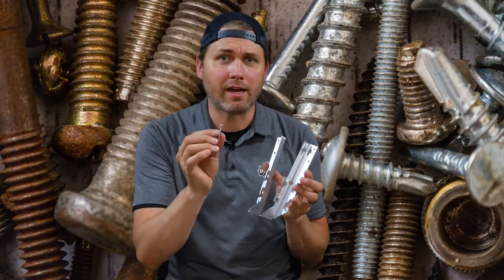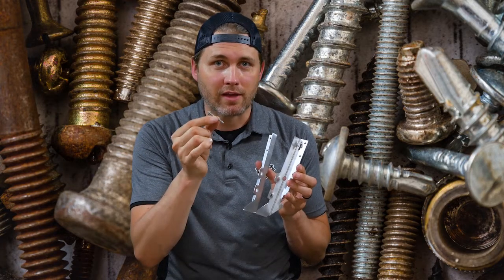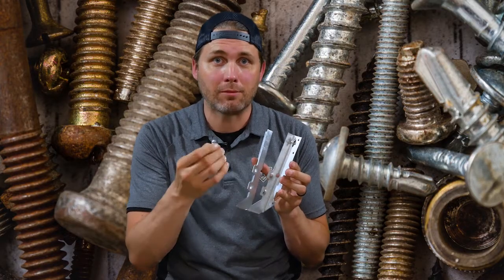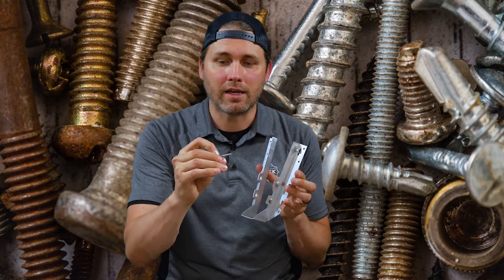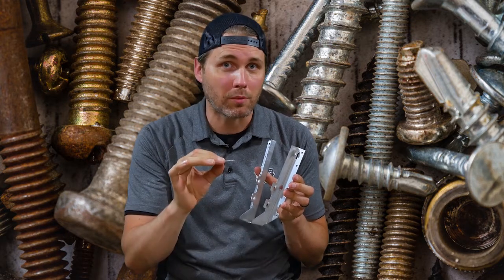These are sold in a number 9 and a number 10 size for heavier-duty applications, and they're meant to go into the hangers. They have the appropriate shear strength so they're not going to snap off and they're going to keep your deck safe. They're sold in inch-and-a-half and two-and-a-half inch length options, and there is a reason for the two different sizes.